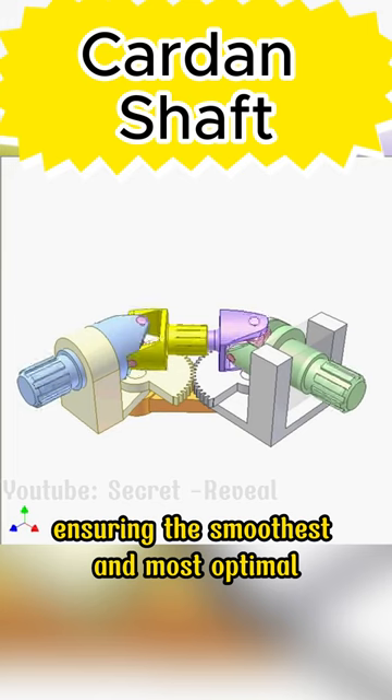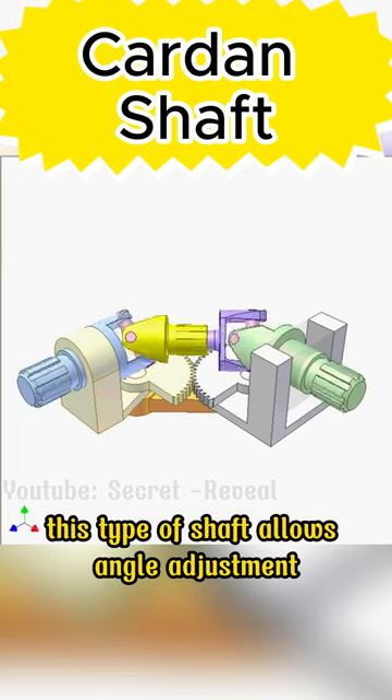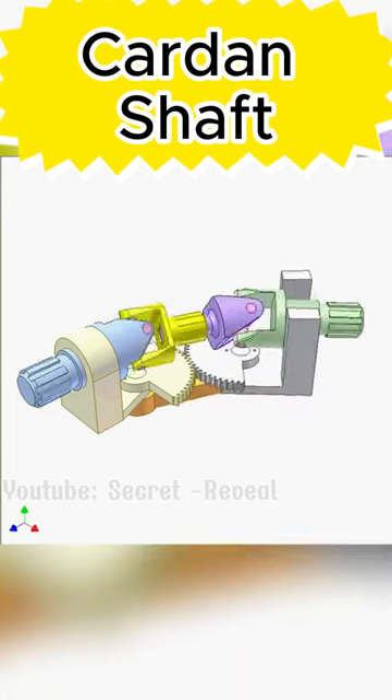This ensures the smoothest and most optimal operation of the machine. This type of shaft allows angle adjustment up to 45 degrees, maximum diameter adjustment up to 50mm, and maximum speed.